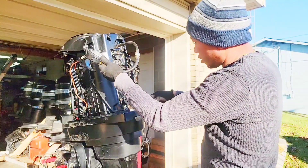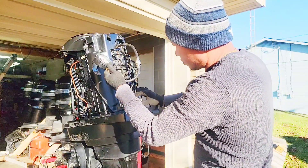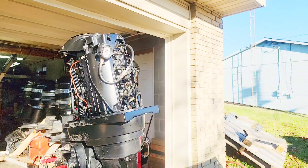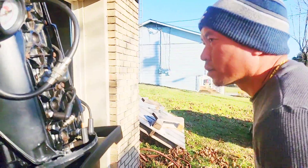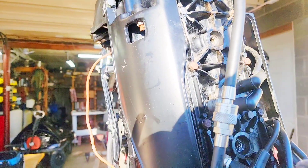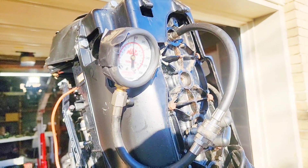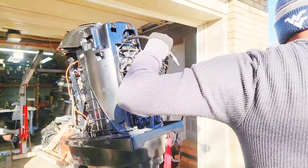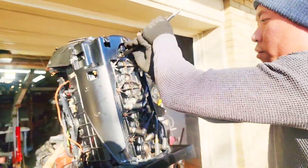The key thing is we are going to have all the spark plugs grounded on the power. All right, we're going to test the compression on cylinder number one. It's about 144 on the top cylinder. Now we're going to cylinder number two.